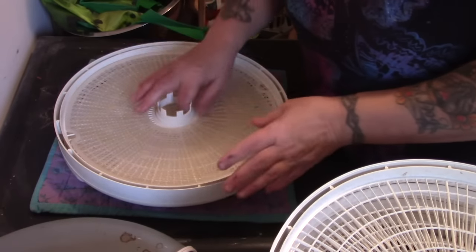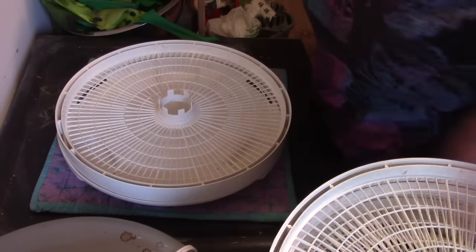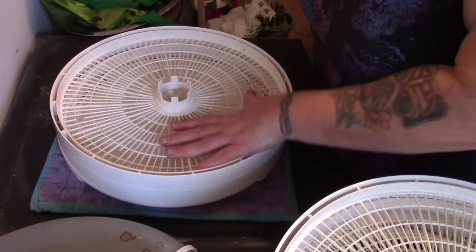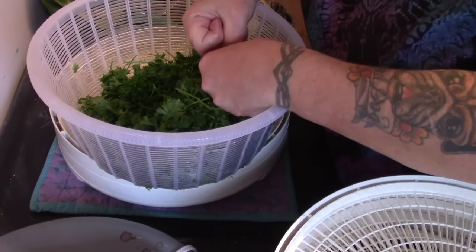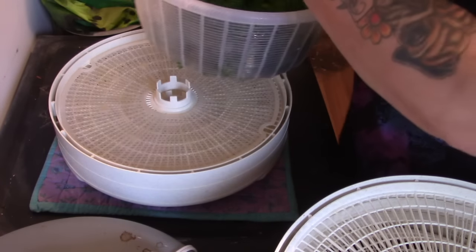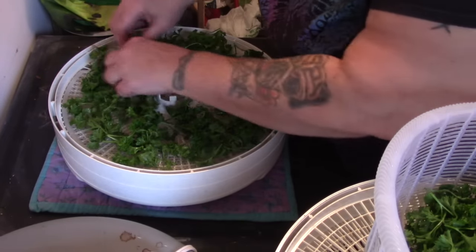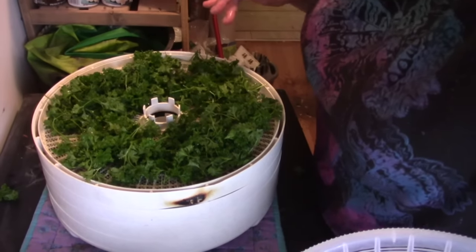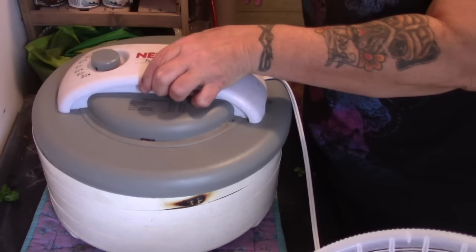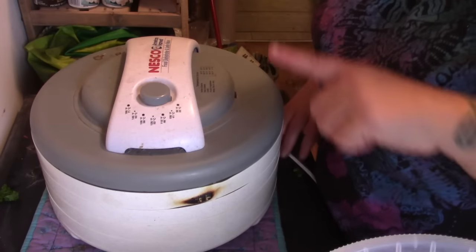I've got my regular dehydrator tray — I'm going to put one in the bottom for better air circulation and put the herb on the next tray up, not the bottom one. I'm using one of my fine mesh liners. I rinsed it in the sink and then squeezed it — not wrung, squeezed — to get as much water out as I could. This is a lot of parsley, folks. One parsley plant is all you need if the growing conditions are right. We have three trays of parsley here, and again, 95 degrees, no higher.